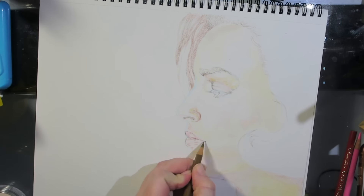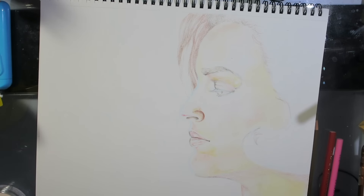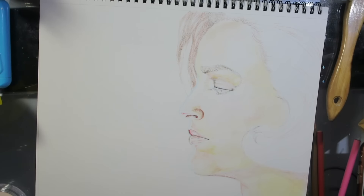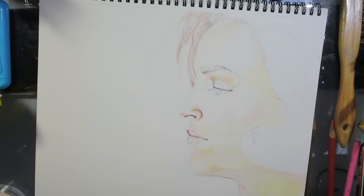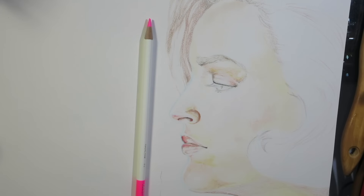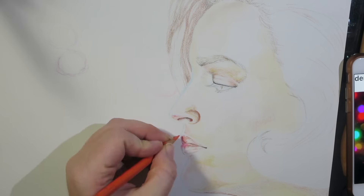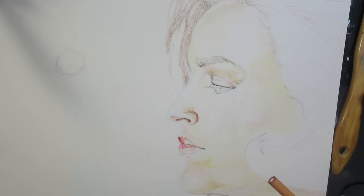I'm used to using oil-based colored pencils now, and it was a challenge to get back into the groove of using Prismacolors, even though these were better in performance. So here I am just kind of filling in the basic eyes, lips, outline — everything — just to give myself and you guys a visual of what I'm going to be filling in later on.